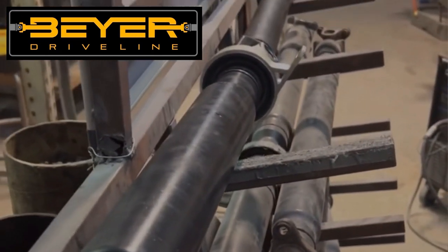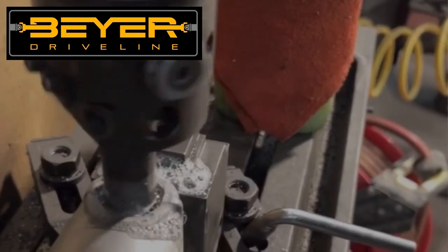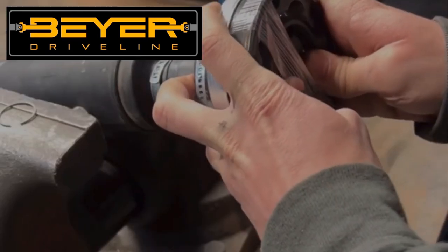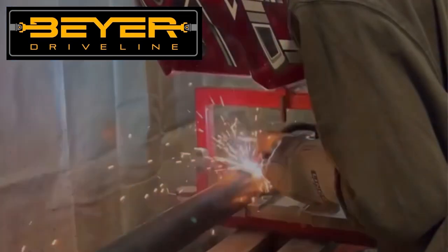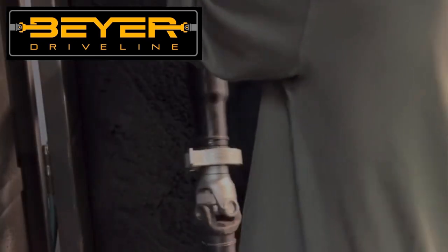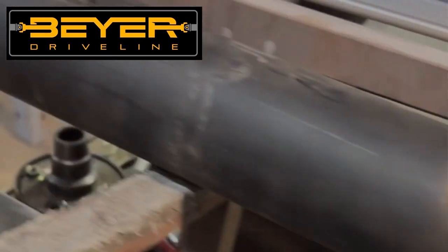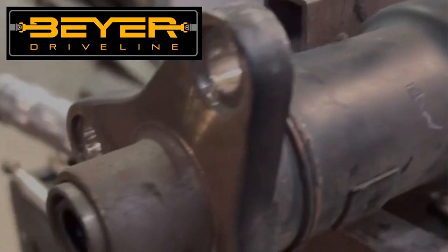This episode is brought to you by Byer Driveline — the BMW driveline specialists. Whether you have a factory BMW that needs a new or upgraded driveshaft, or a BMW you're doing a swap in that needs a custom driveshaft, make sure you check them out. They can make just about any driveshaft for any BMW application — 2JZ, LS swaps, anything. Use the link in the description to get 10% off any driveshaft from them.